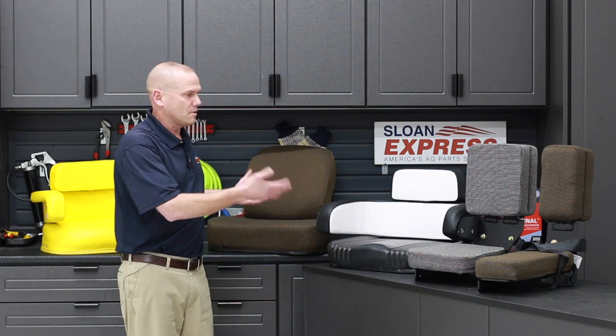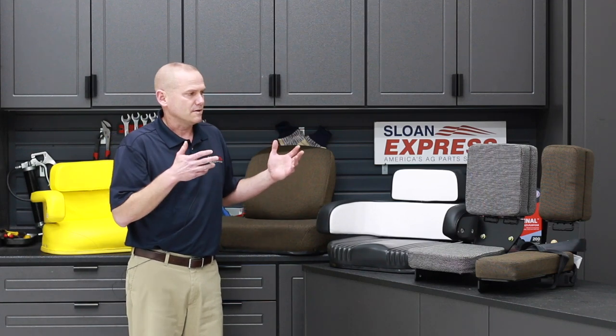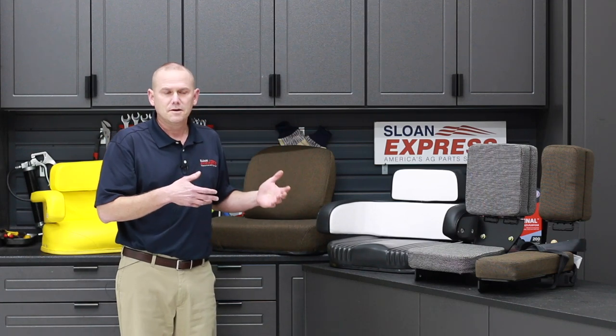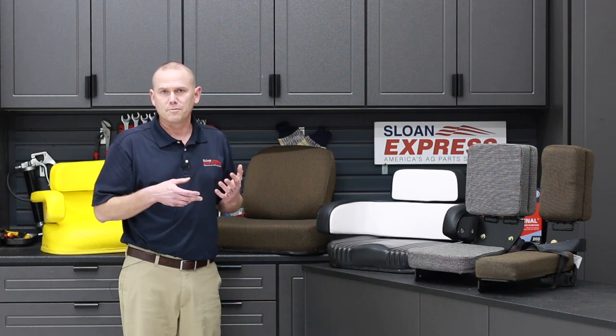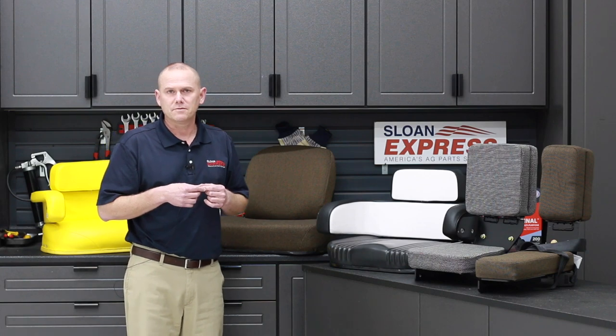We do offer all these seats, but we offer quite a bit more. So if you see anything you're interested in, or maybe there's another tractor you're looking for parts on, you can give us a call at 800-934-9777 or check them all out on SonyX.com.